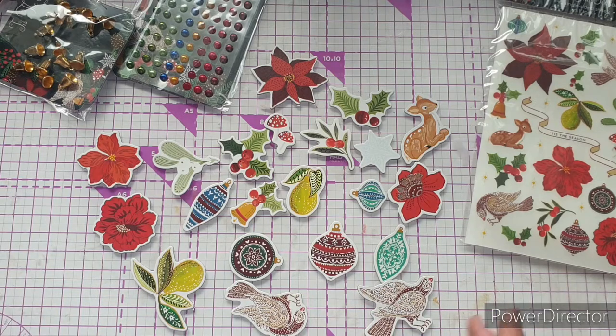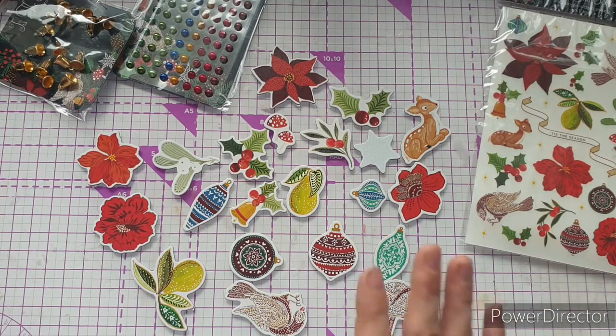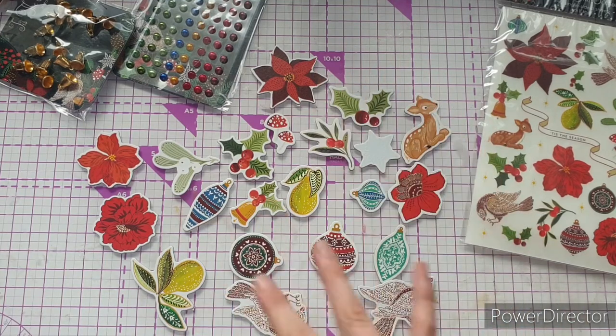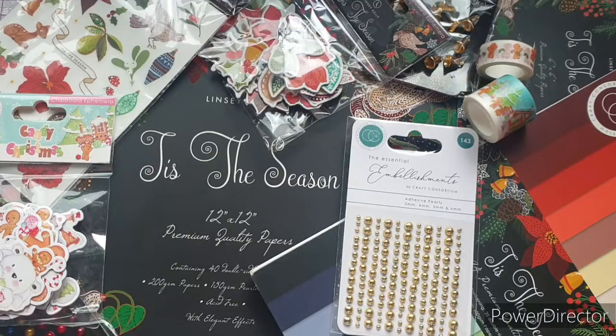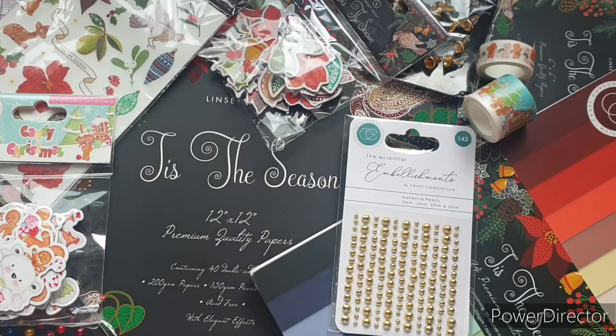I absolutely love those chipboard pieces and they're going to get used up really quickly — I've already had to ask for extras of the Candy Christmas ones, so I'll try to remember to film some videos using this collection while I still have these to share inspiration. That was my design team package from Craft Consortium. I really hope you've enjoyed seeing what's inside and that you enjoy the 'Tis the Season' collection. Let me know what you think of these beautiful new embellishments — several people have already started working with the collection and we love seeing your makes on the Craft Consortium Network.